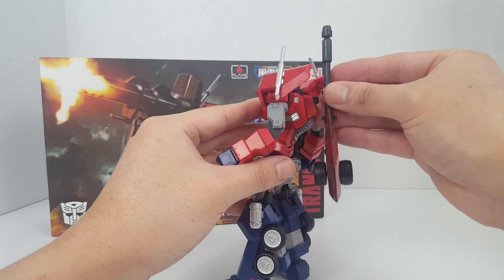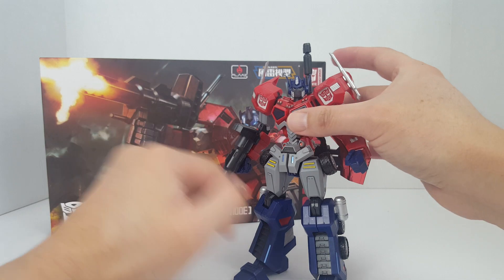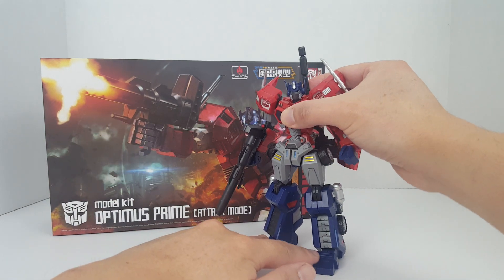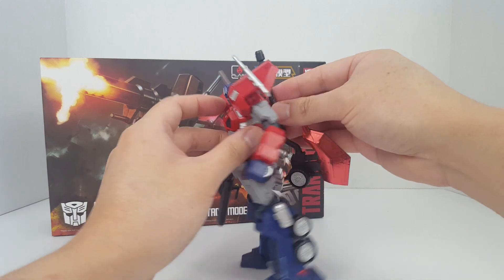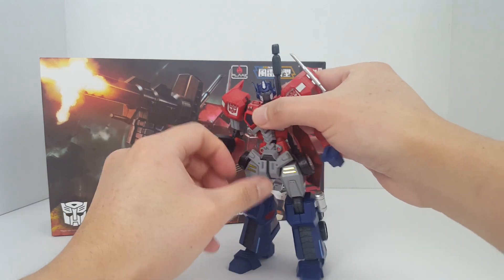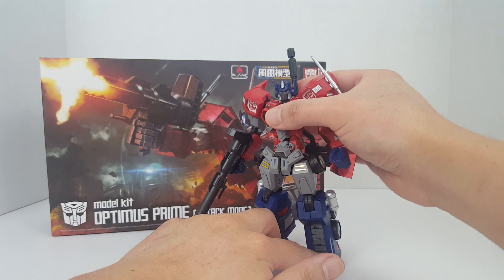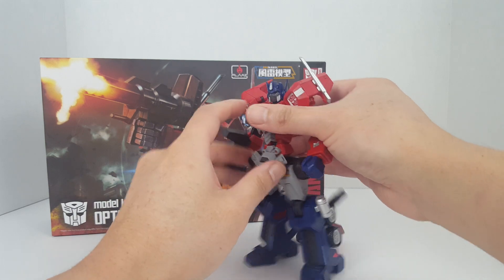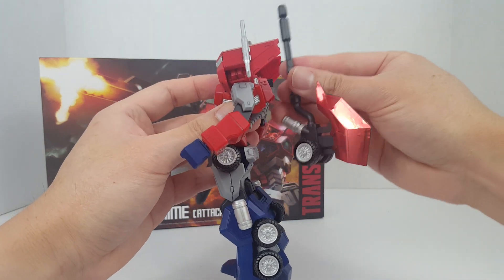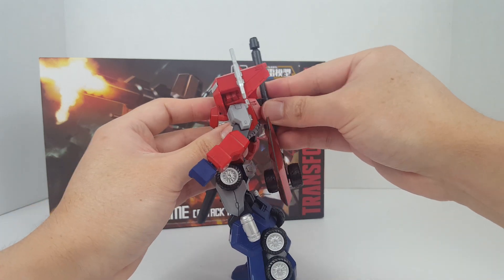I'm actually thinking about picking up the Nemesis Prime kit as well as the Megatron kit, so this kit as-is right here might go on eBay. If you guys are interested in a pre-built, pre-painted Optimus Prime kit — if you don't have experience with building model kits and want something done by someone more experienced — I'm no expert by any means, but I've built over 500 model kits in the last year or so.